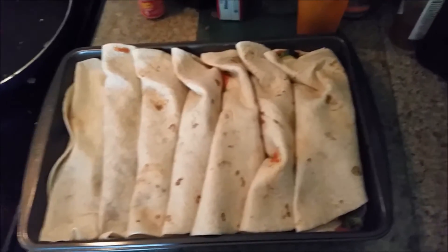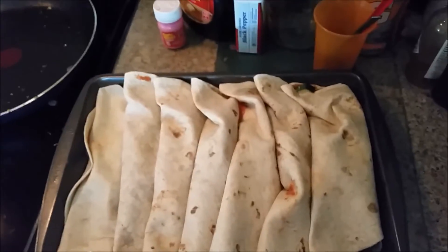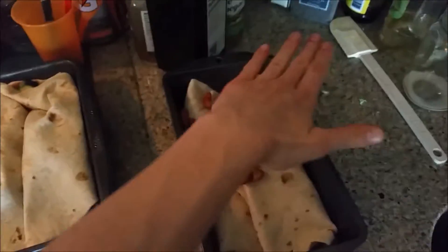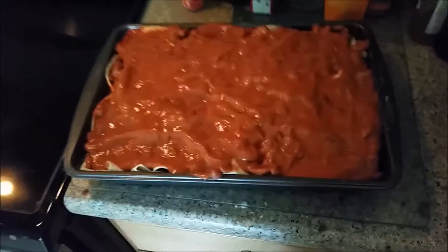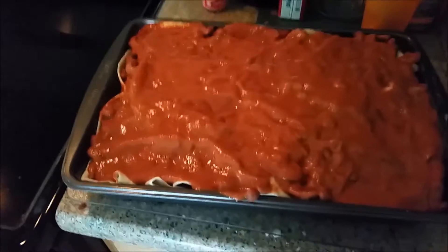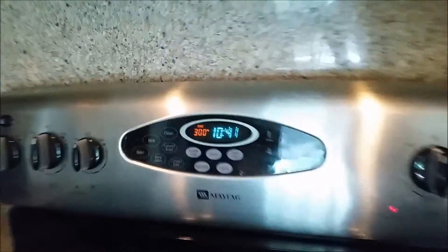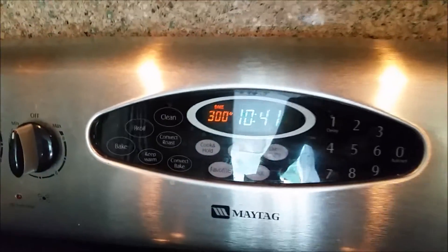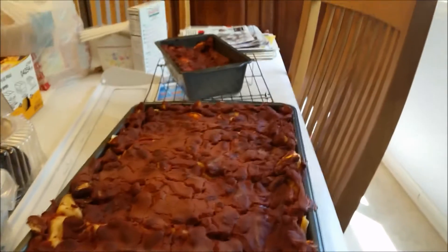All right, so the enchiladas are all made — they're kind of messy but I really don't care. I have beans and I'm gonna layer those on top with extra sauce. The oven is heating up right now. The enchiladas are all covered in sauce and beans, and I'm waiting for the oven to heat up to 350 degrees to bake them for about 50 minutes. They're all done — they came out and they're all ready for eating.